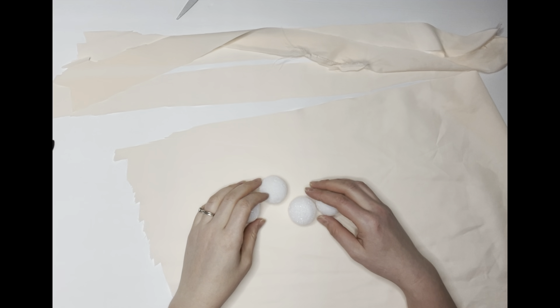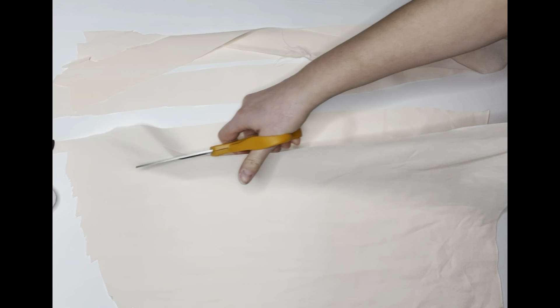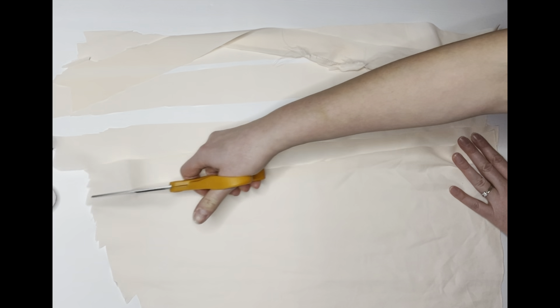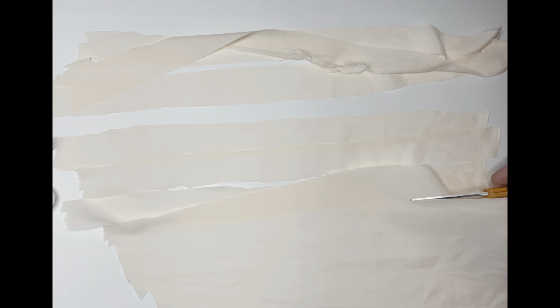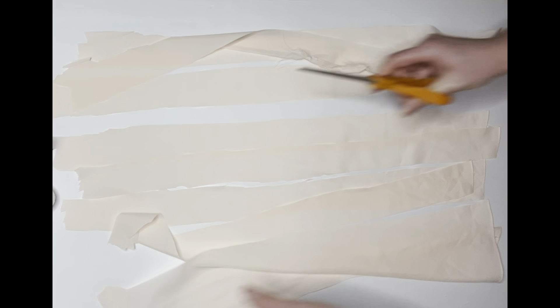For this next project I used an old bridesmaid dress and some little styrofoam balls from Dollar Tree. I wore this dress in a friend's wedding — beautiful color — and I was eight months pregnant at the time, so there was plenty of fabric to go around. I figured it was worth cutting up. What you're going to do is cut your fabric into one-inch strips — you can use any scrap fabric, an old sheet, or an old dress you won't use again.